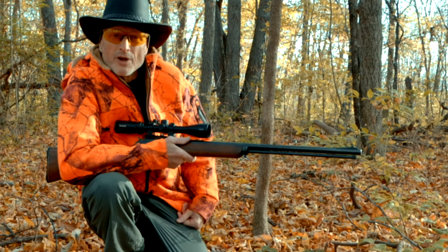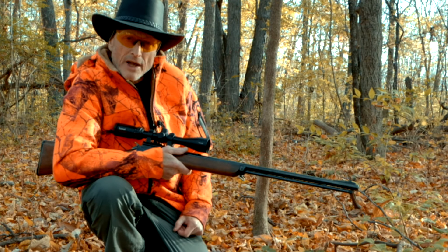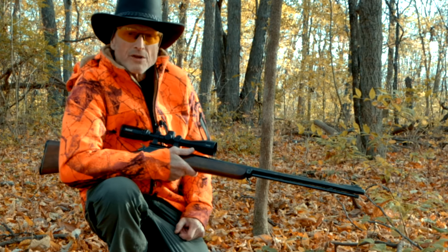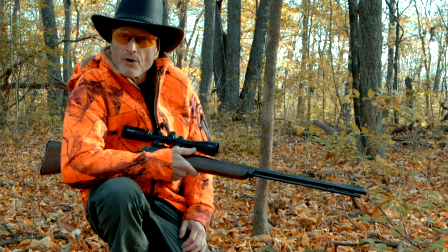It's a beautiful day for squirrel hunting. This woods where I'm at is about two miles from my home and I'm really lucky to have a place so close that I can go hunting. Today the winds are about seven miles an hour and the sun's out, so I should be able to see some squirrels.